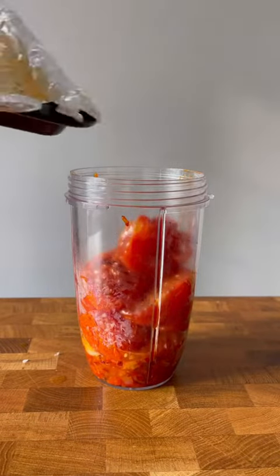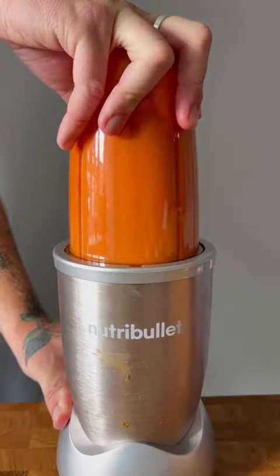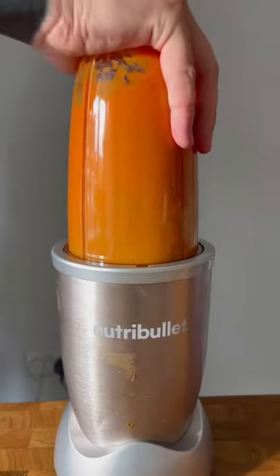Put your onions, roasted garlic and tomatoes with all their gorgeous juices into a blender and pulse until smooth. Add a good handful of basil and give it another blast so the leaves are nicely chopped but not mush.